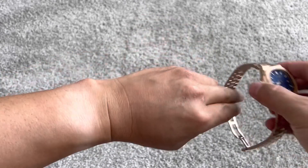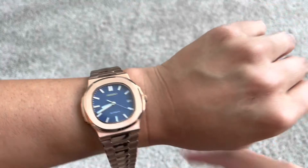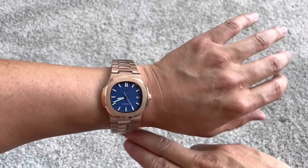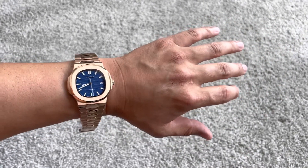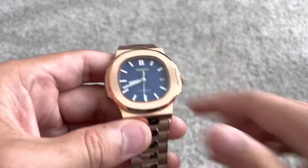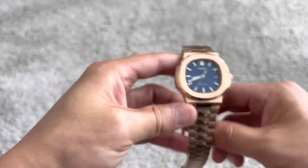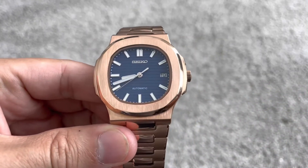My wrist is 19 centimeters, which is 7.5 inches. I think it looks beautiful and fits my wrist well. My instructions are going to be in the description. Thank you for watching — thumbs up, subscribe, see you in the next one.